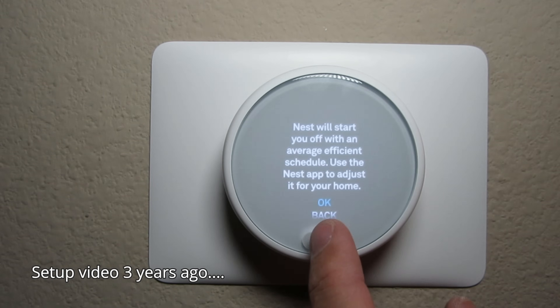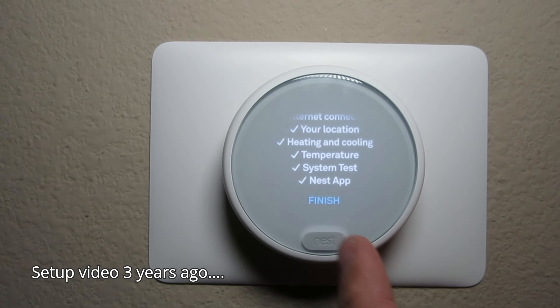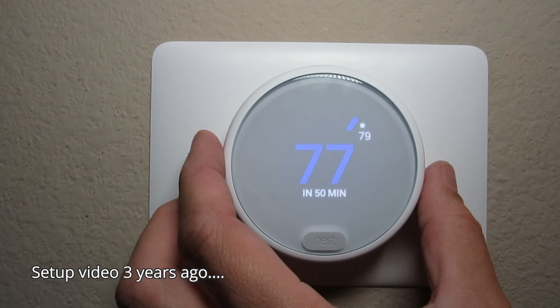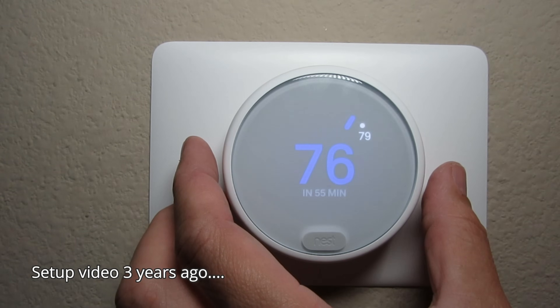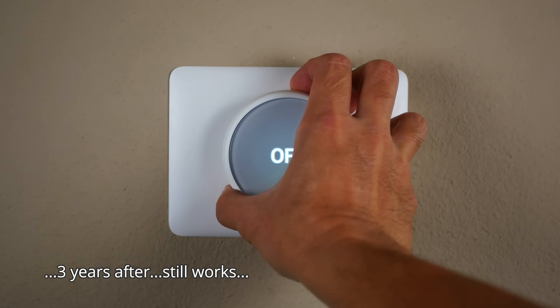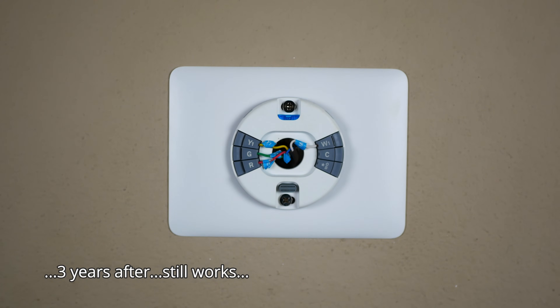Before the setup and installation — three years ago I installed the Nest E, the cheaper version of the Nest thermostats, and I haven't had any issues with it. It was an easy install and I don't have to go up to the attic to wire an adapter. I'll link that video in the description. As you can see in my wiring with the Nest E, I only have four wires: yellow, green, red, and white — and no C or common wire.